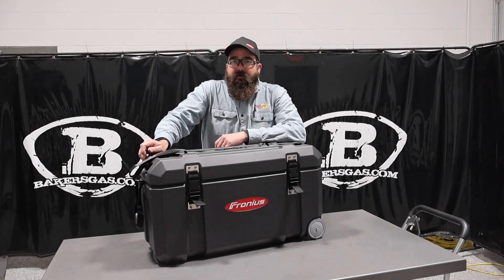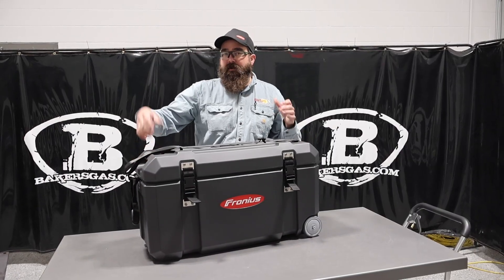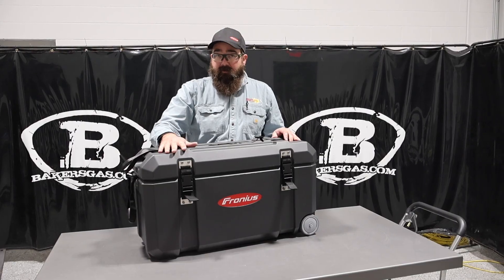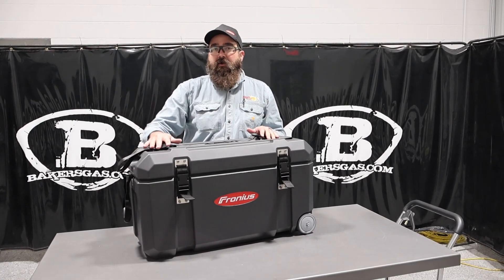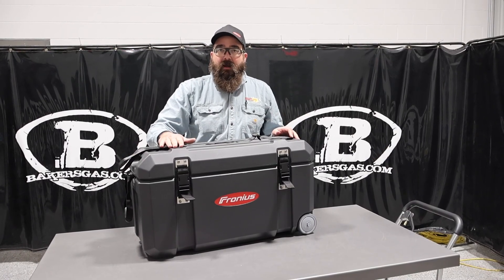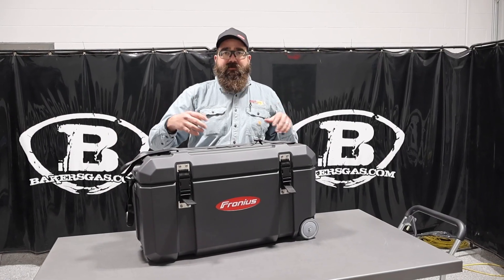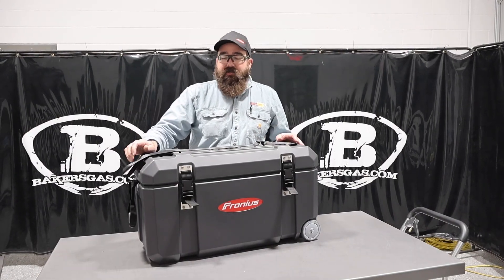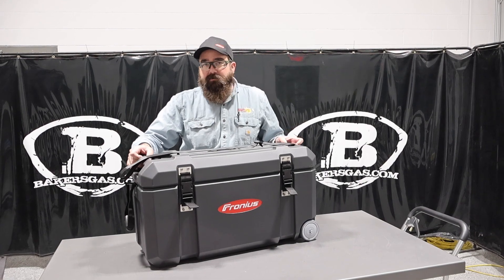Hi, I'm Andrew with Bakers Gas and we're here today with the all new Fronius Ignis 150. This is the newest battery operated unit that just came out by Fronius. If you're familiar with the old AccuPockets, this replaced the AccuPocket and it's called the Ignis 150. The unit I have here is a stick model only, but you can get a stick TIG model. In this video we're going to go over the features, what it comes with, and then we're going to weld with it and check out the arc characteristics. I'm sure it's going to be great — the old AccuPockets were awesome.